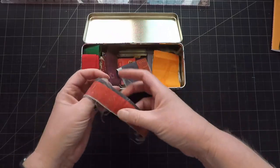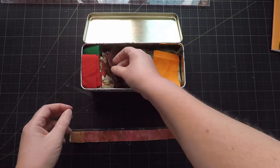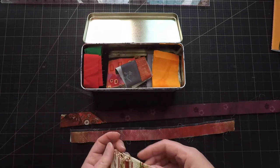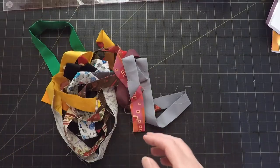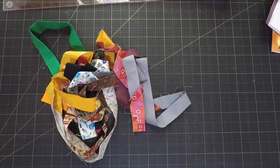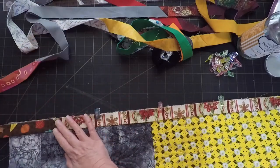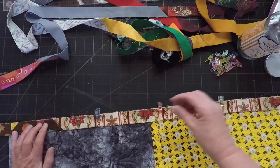I'm going to stick with the scrappy theme for the binding. I've got this tin with various leftover bits of binding from old projects, so I'm just going to pull out a few and sew them together until I've got enough to go around the quilt. And of course the aim is to get this quilt finished fast, so I'm not going to hand stitch the binding — I'm going to machine bind it.